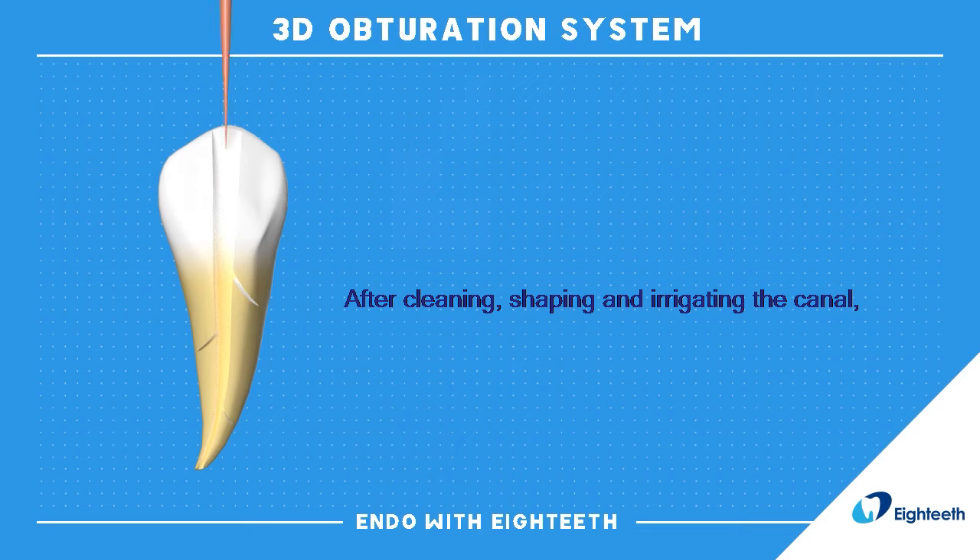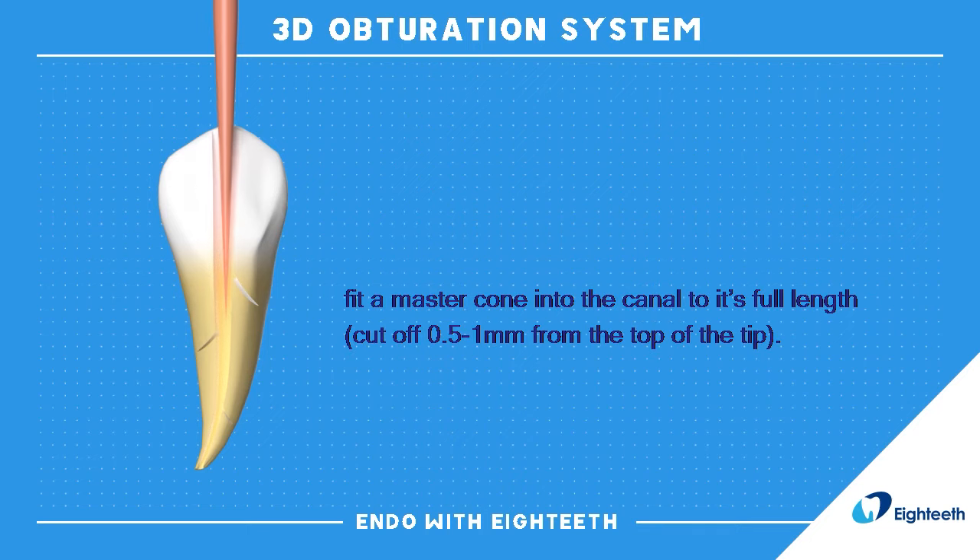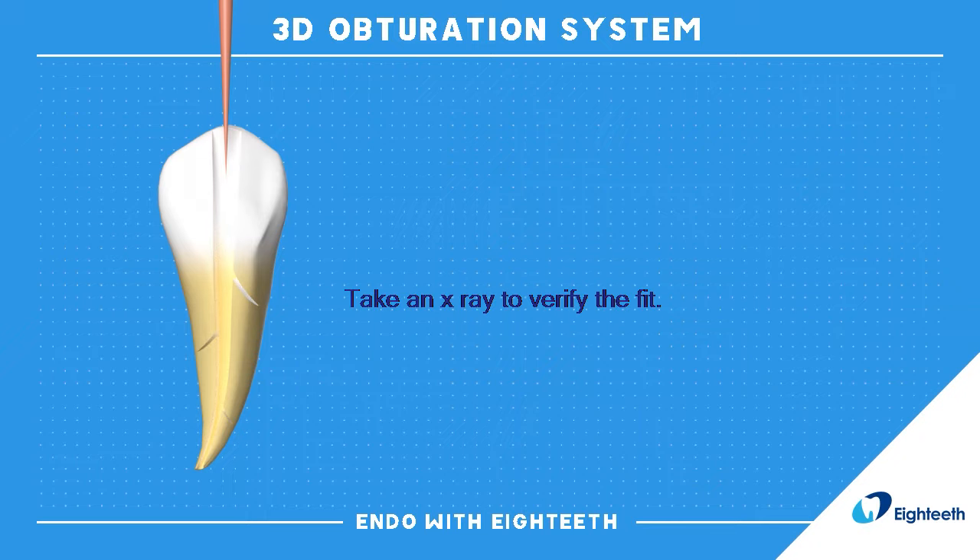After cleaning, shaping and irrigating the canal, fit a master cone into the canal to its full length. Cut off 0.5 to 1 mm from the top of the tip. Take an x-ray to verify the fit.